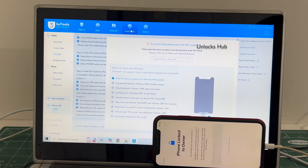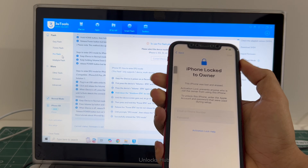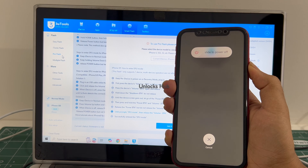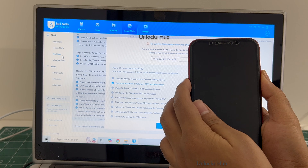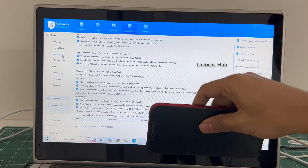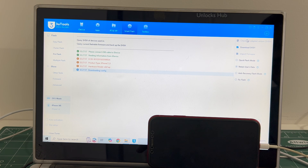Go to the smart flash option and go to the pro flash option. Now you have to enter DFU mode. Just follow the on-screen instructions to enter DFU mode. The phone is now connected in DFU mode — you can see the same here. iPhone XR in DFU mode. Now click on check rapid SSS version.